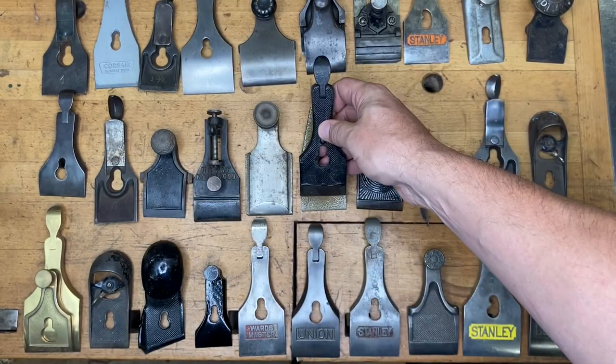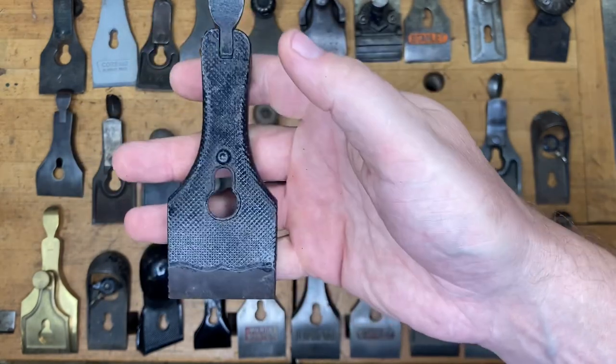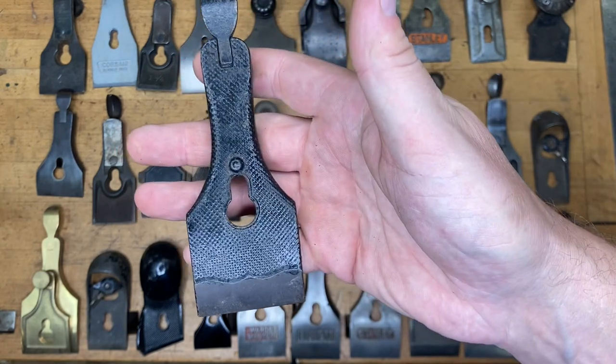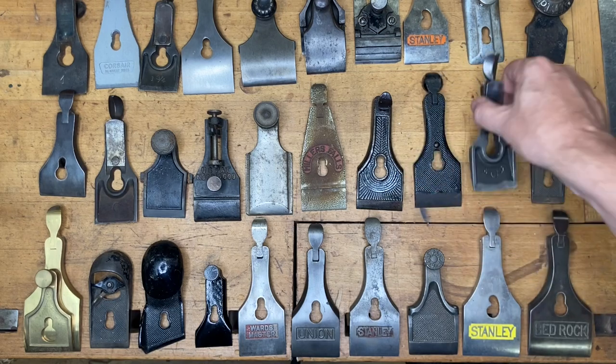Another two-inch cap, another black cap. If you said Stanley transitional, then you get one point. If you said just transitional again, then no points — because the Sargent one should have been a solid clue for you.